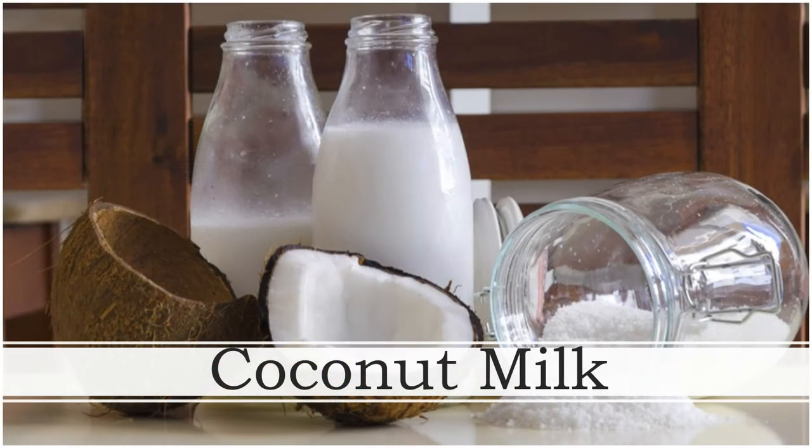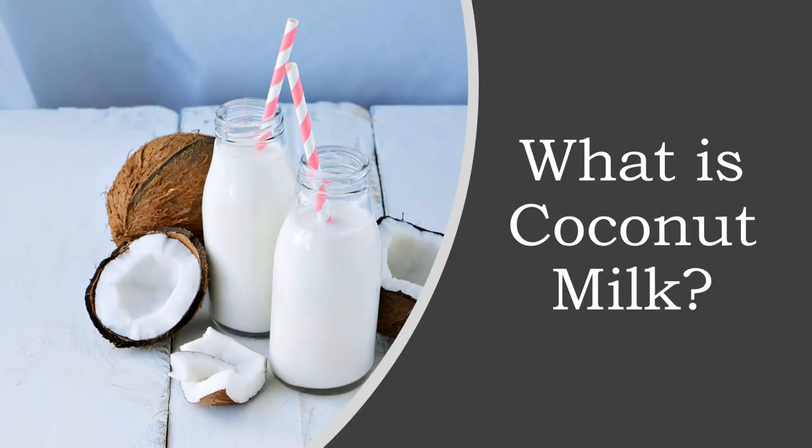Coconut milk has recently become very popular. It's a tasty alternative to cow's milk that may also provide a number of health benefits. Coconut milk comes from the white flesh of mature brown coconuts, which are the fruit of the coconut tree. The milk has a thick consistency and a rich creamy texture. Thai and other Southeast Asian cuisines commonly include this milk. It's also popular in Hawaii, India, and certain South American and Caribbean countries.